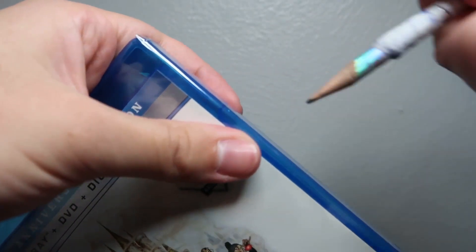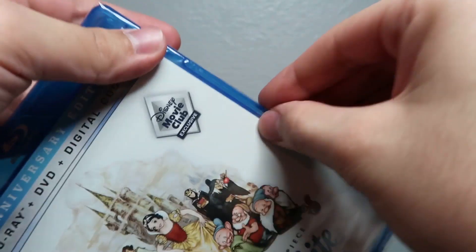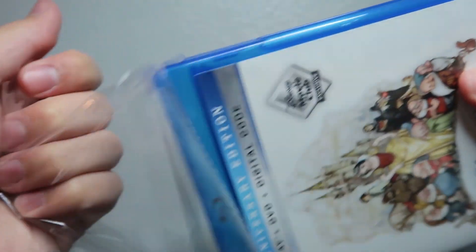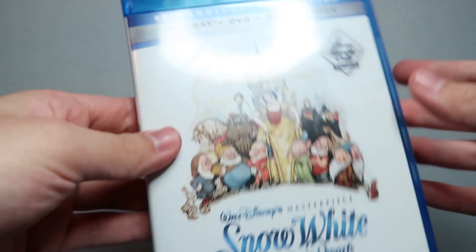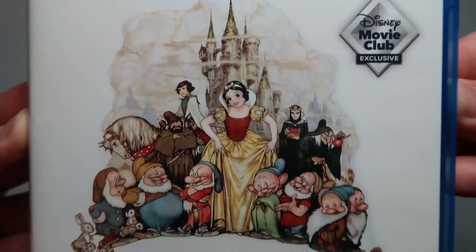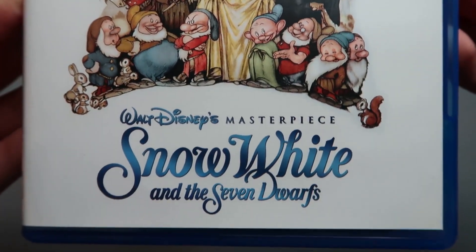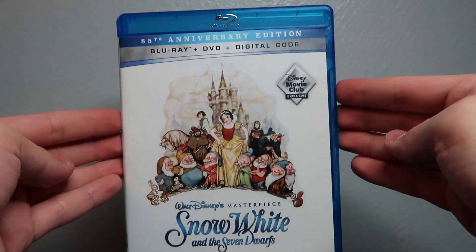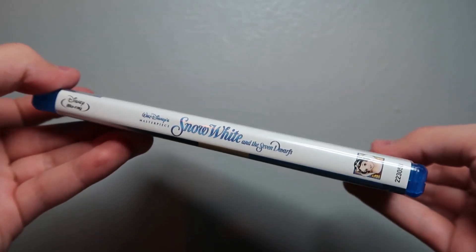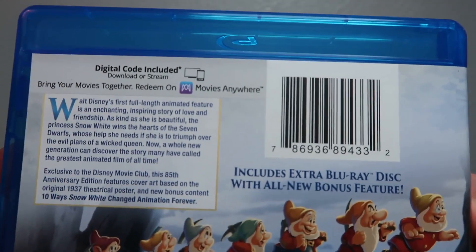Taking off the slipcover, it looks like it's pretty much the same — it's got a really nice slipcover. Let's go ahead and open up the movie and take off the shrink wrap. All right, there's the movie minus the shrink wrap. Get a nice clear look at that. Very nice. There's the spine — once again, very cool. And the back.